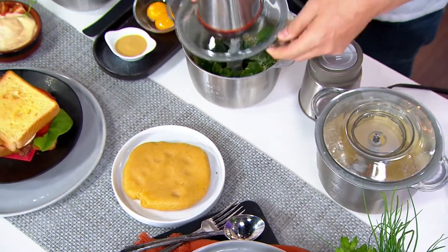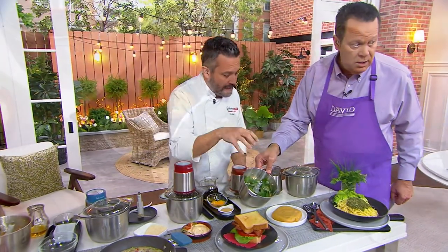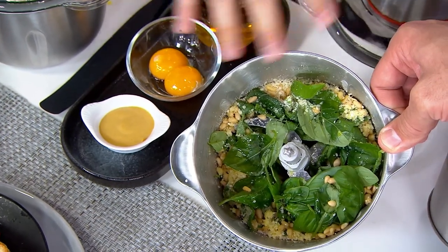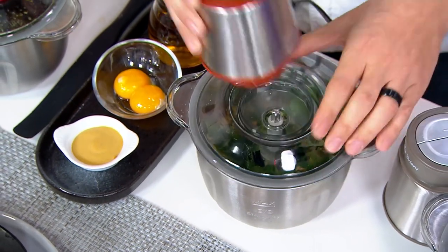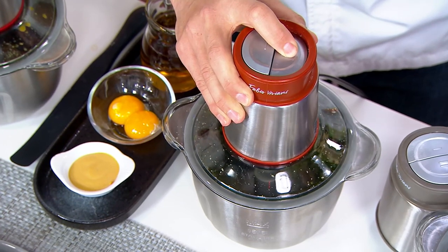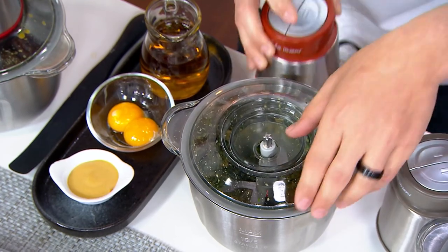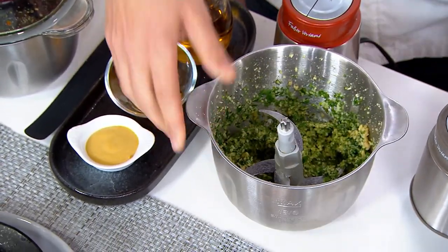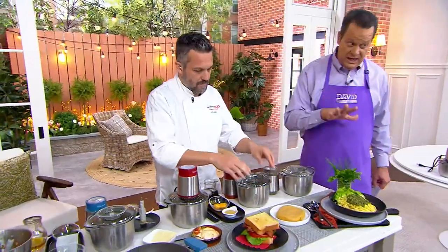Making pesto: inside we've got olive oil, pine nuts, Parmesan, basil, salt, and pepper. Lock it and run it — the longer it runs, the more creamy and liquidy the pesto becomes. Now you have fresh-made pesto to put on top of your pasta or bread. With fresh pasta coming up on the pasta maker, it cooks in just three minutes.